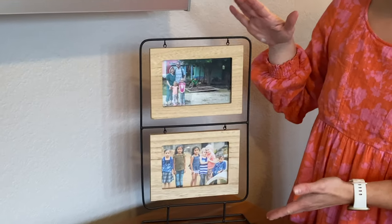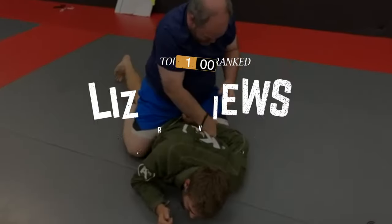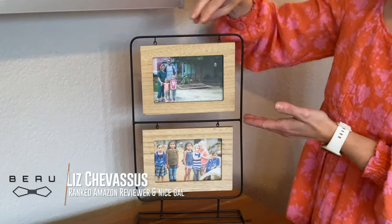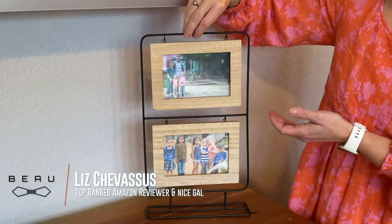Today we're going to be looking at these fantastic art deco frames. They are four by six inch picture frames and they fit the style of my house perfectly.